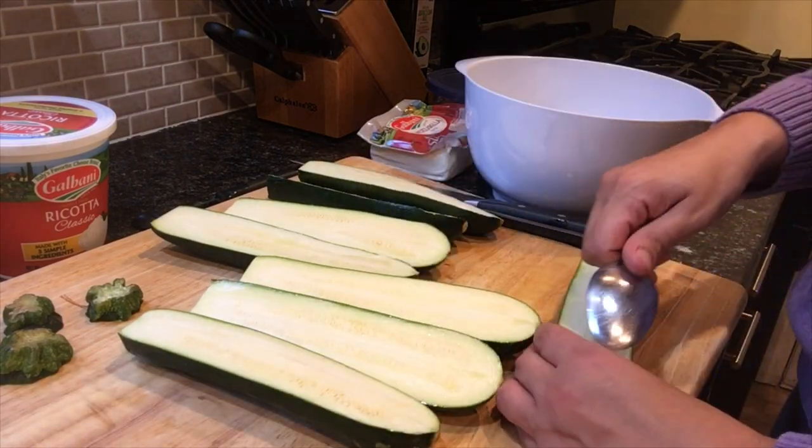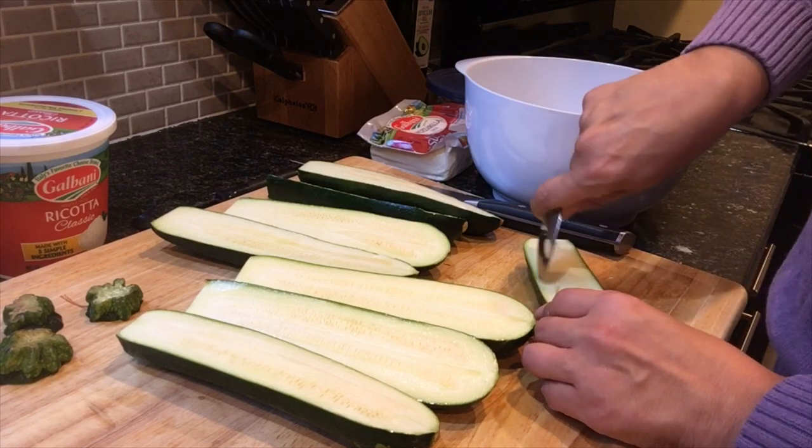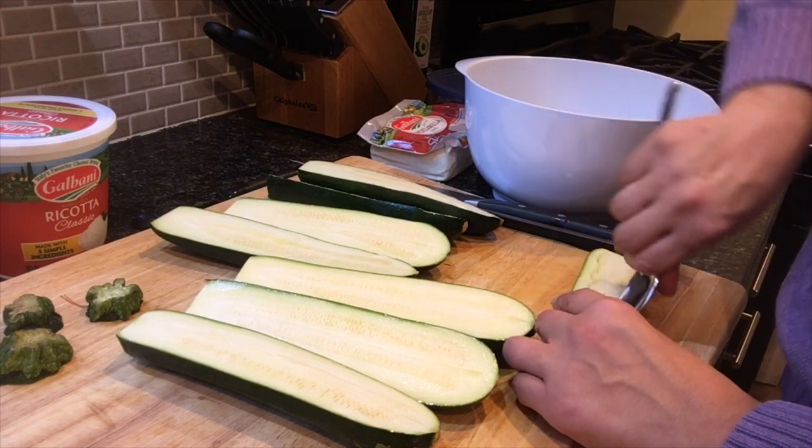Next, make sure to have a bowl nearby and scoop out the insides of the zucchini, leaving the outside intact so that you can stuff them later. Take the insides of the zucchini and put them in the bowl.